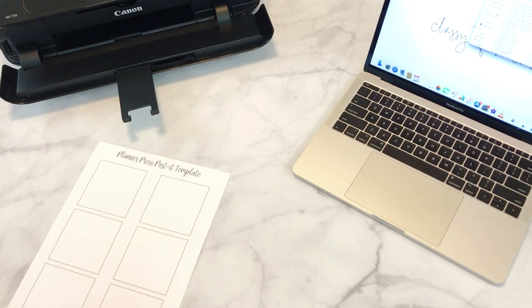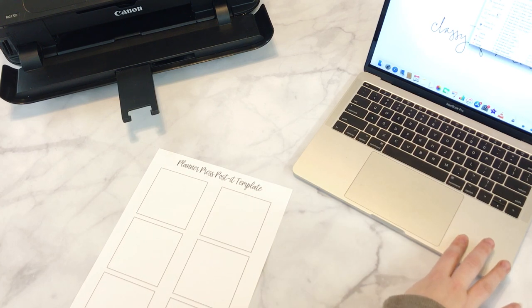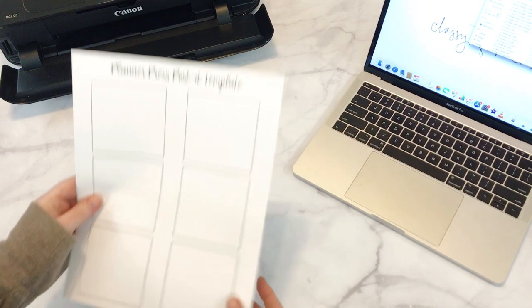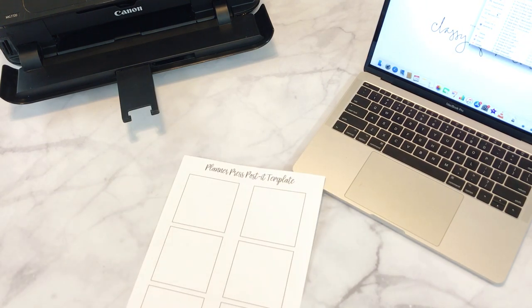I love how I can change them up every month with the new post-it notes. So first what you want to do is go find the post-it template file in your downloads, and you'll print out the template file. This is what it'll look like when it prints out — you'll see there are boxes, and these are the boxes that you'll put the post-it notes on.